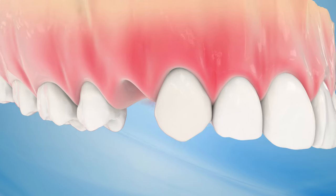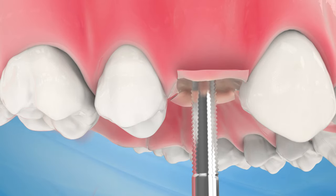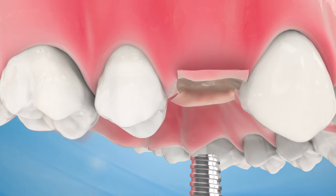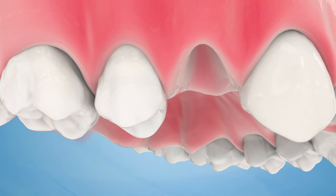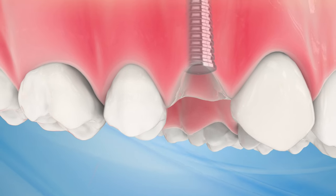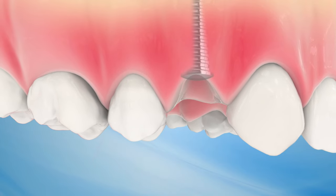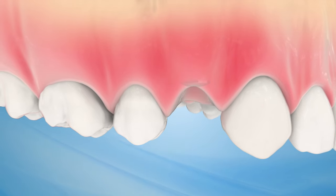First, the implants are surgically placed into the jawbone. Next, the jawbone grows around the implant and holds it in place. It may take several months for the dental implant to become completely integrated before the replacement teeth can be attached to the implant. This timeline is determined by the stability of each patient's implant, bone and gums.